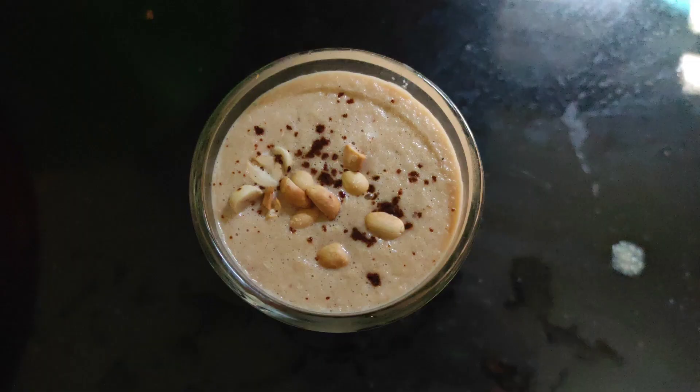Hi friends, welcome back to our channel Village of Soapkitchen. Here we are going to share our video on our 15 days weight loss challenge, Day 2.